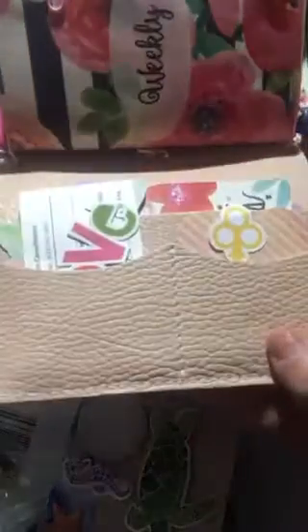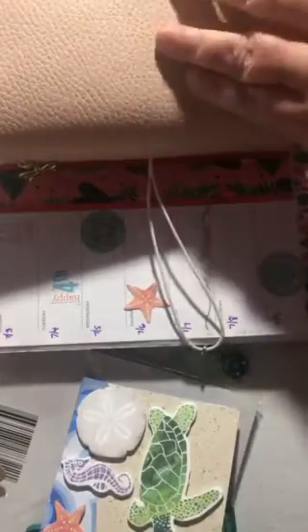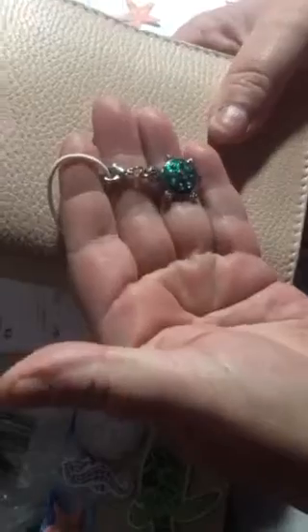I am loving this Traveler's Notebook. This is the pocket size that I had ordered off of Etsy. It's just the most beautiful leather and I love the color of it — it's like a blush pink. And you can see I made this sort of bookmark charm with the beads and the camera, and I've got this little turtle on the elastic closure.